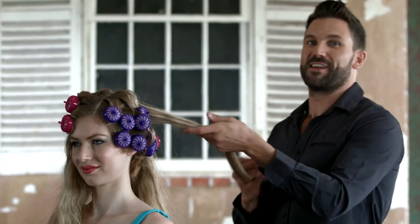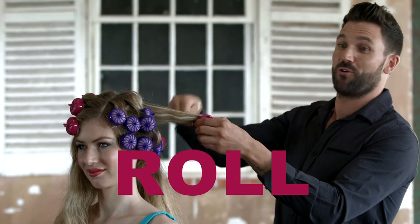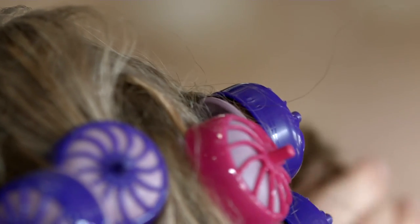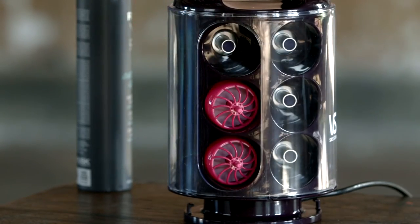The VS Sassoon Secret Curl is really easy to use — simply heat, roll, click, repeat. It's that simple. The Curl Secret case comes with 12 rollers: 6 medium and 6 small. Additional rollers for long, thick hair can be purchased through VS Sassoon customer service.